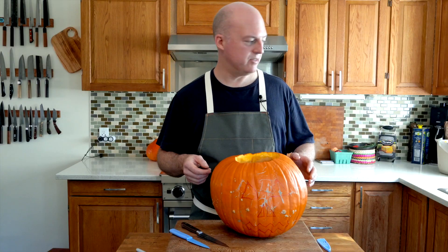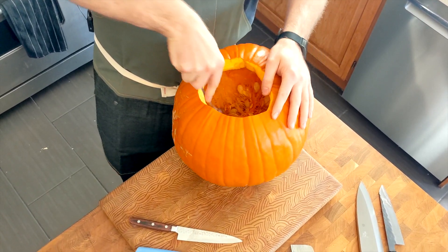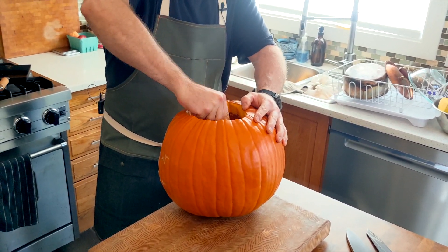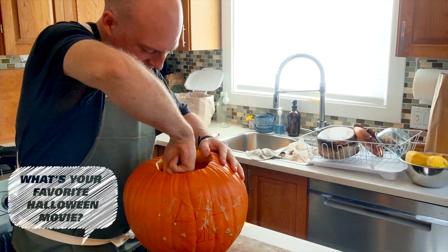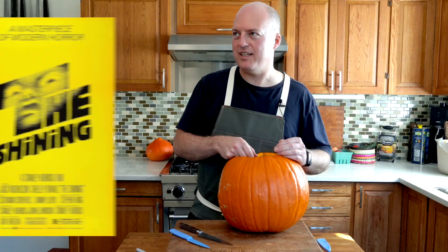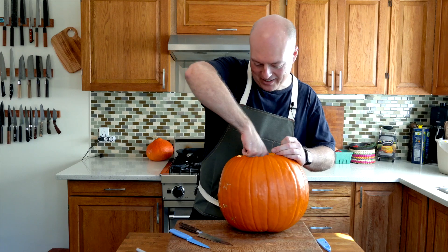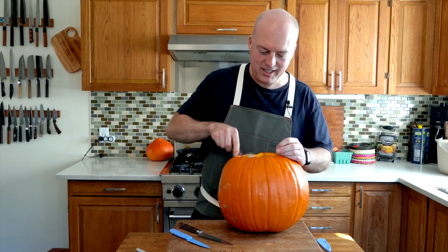I'm going to scoop this stuff up. What's your favorite Halloween movie? The Shining — that's my favorite Halloween movie, because that thing is scary. What's your Halloween tradition? Turn off the lights, close the doors, go to someone else's house, and avoid people knocking on my door.